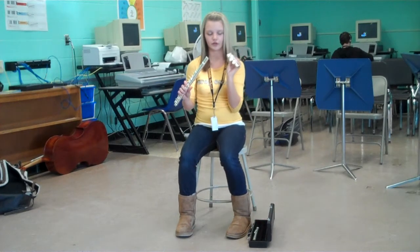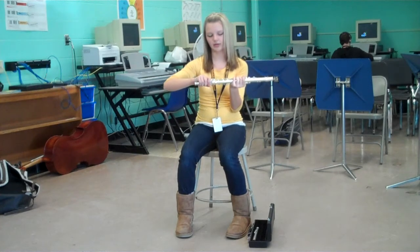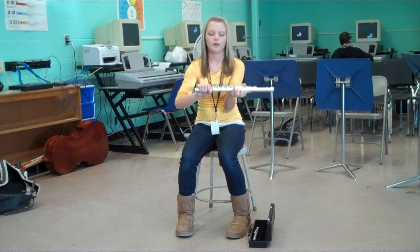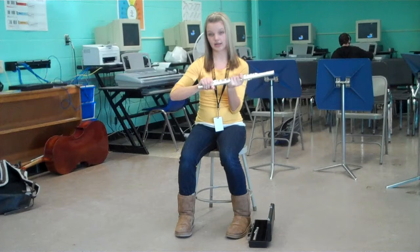Then take out your foot joint and put it on the end like this and give it a little twist. Then line it up so that the bar on your foot joint is in the center of the keys.